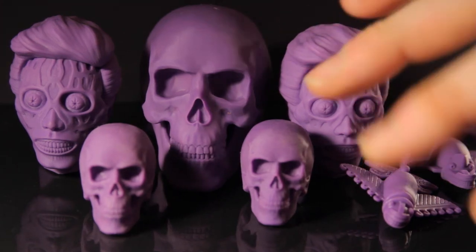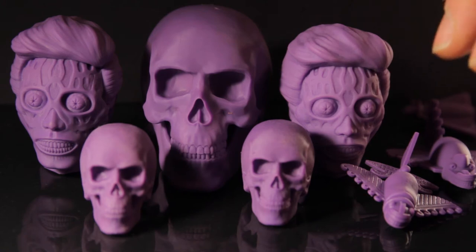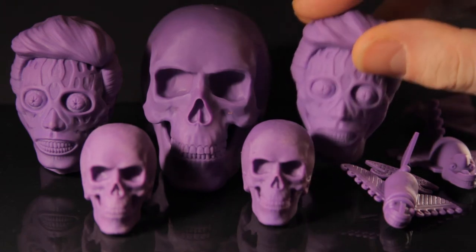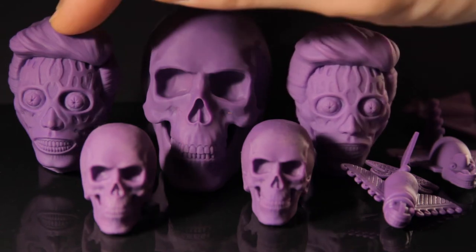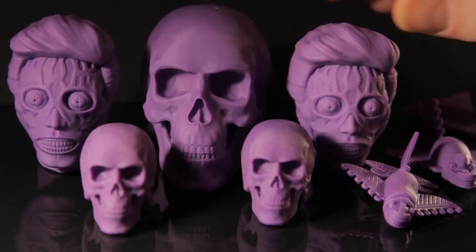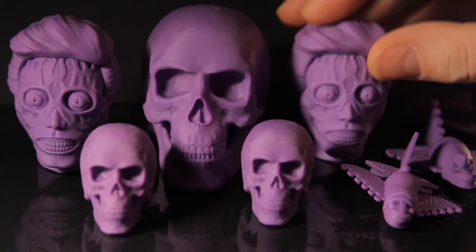I'm back and I've gone ahead and printed a whole variety of objects with that mix I made. I did cut the solution by 50%, so there's 50% more white in this one than in the first one, and the difference is minimal but it looks a little bit more washed out.